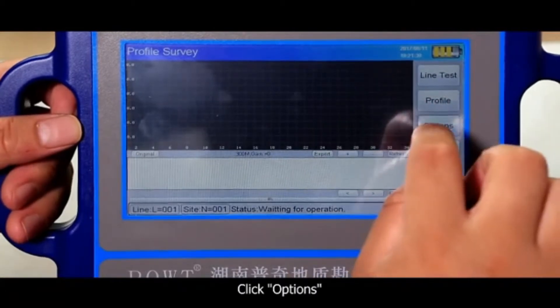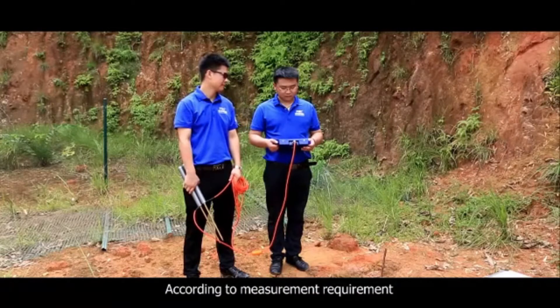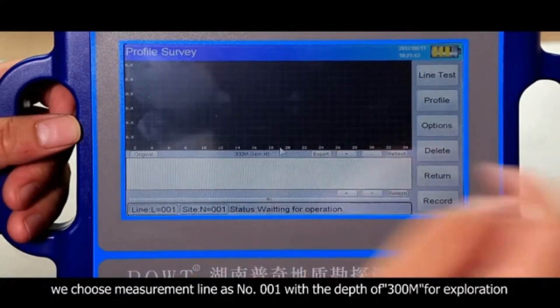Choose depth. You have three options: 150 meters, 300 meters, and 500 meters, according to measurement requirement. We choose measurement line number 001 with a depth of 300 meters for exploration.